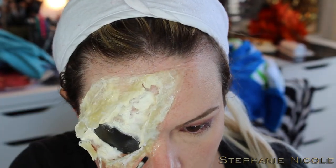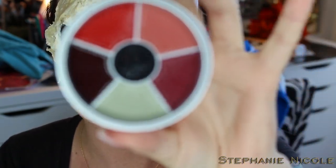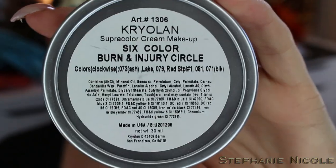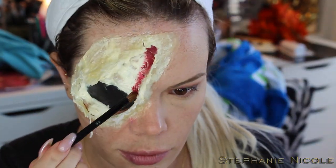After that part is done, we're going to go in with some more Neutral Set powder to powder the inside so we can paint it next. For painting I'm going to use the Kryolan Supracolor Cream Makeup in the six-color burn and injury circle. I'm going to start with the deeper red tone, using a synthetic brush that I don't mind ruining.